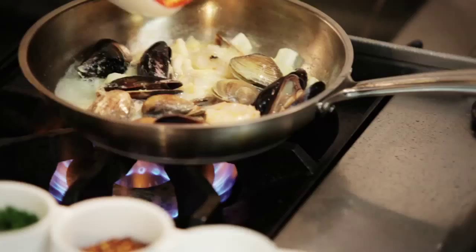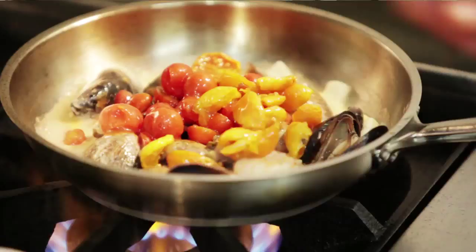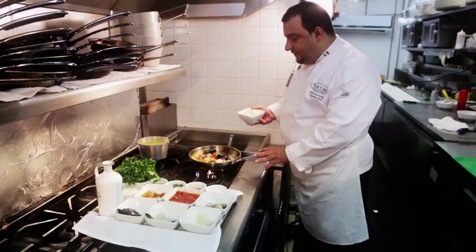We have a nice Bacchino cherry tomatoes. Some tomatoes from Colina — those are yellow tomatoes, organic yellow tomatoes from Colina, Italy. We're going to wait for our seafood, our clams and mussels — they're going to open.